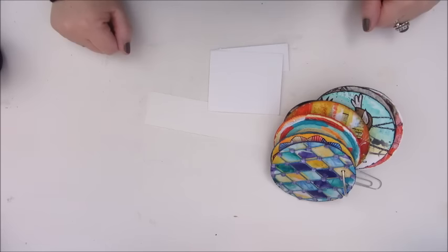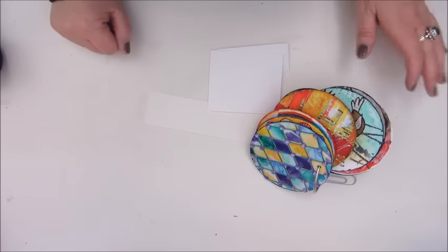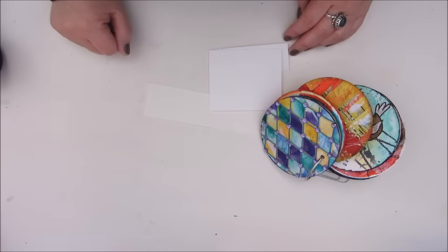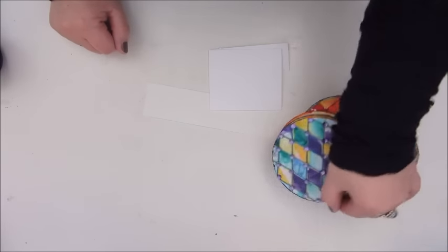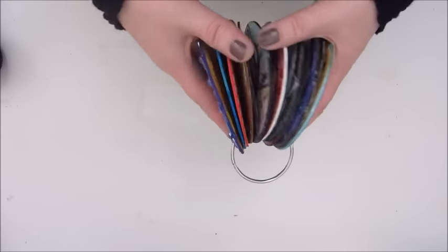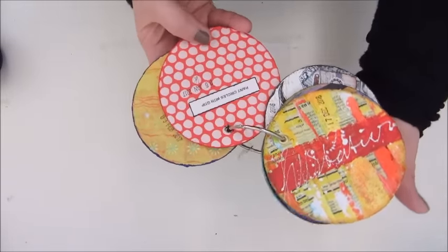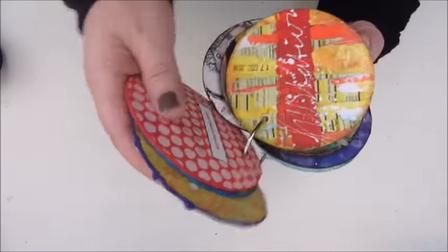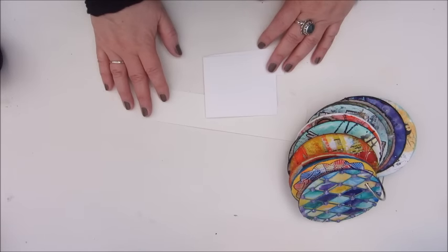Good morning everyone, Jobke here and today I thought I should make another mixed-media morsel. That will be number 16. I already have 15 on my ring here which are at the same time my inspiration prompt cards. And now I am about to create number 16, which is about butterfly embellishments.